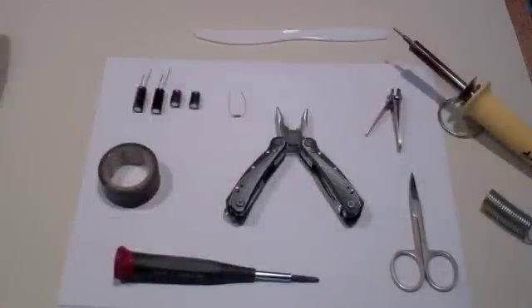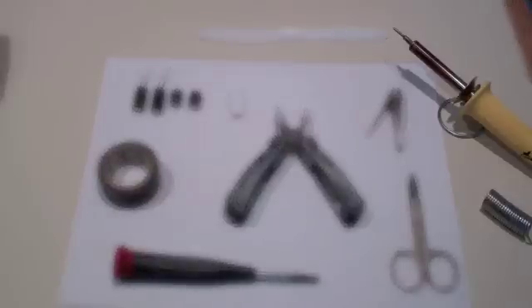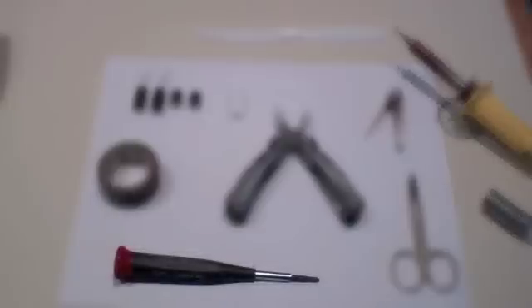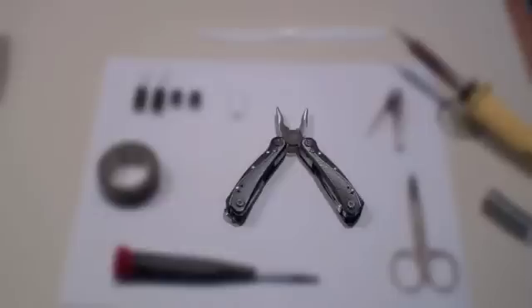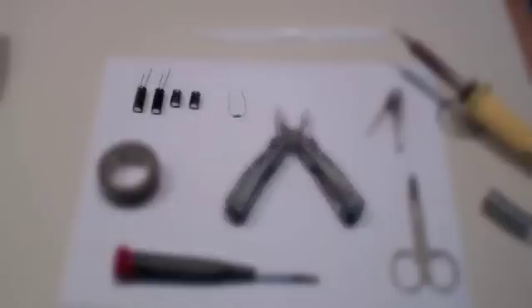Before you begin, assemble all of your tools and unplug your time capsule, ideally for a day or two in advance. You will need a hairdryer and a razor blade, as well as a soldering iron, a screwdriver, electrical tape or heat resistant tape, nail clippers or wire snips, a plastic knife, a pair of needle nose pliers — not essential but helpful — and then the components in this kit.